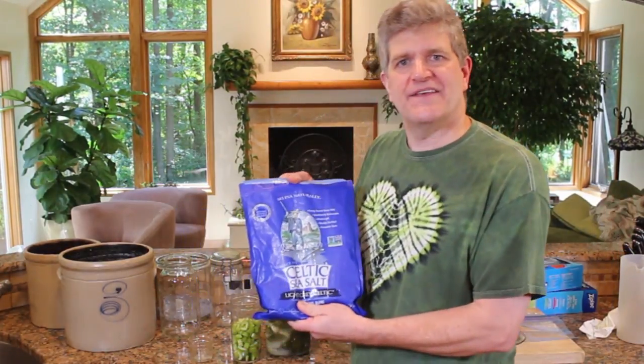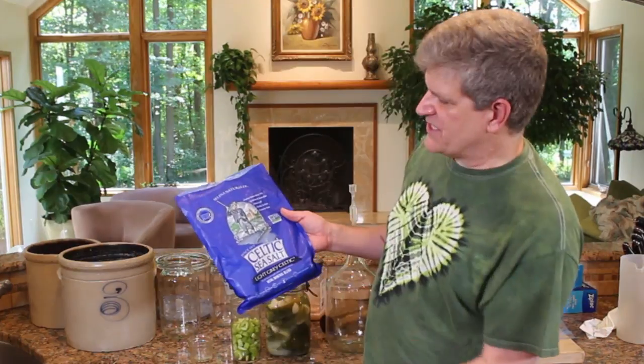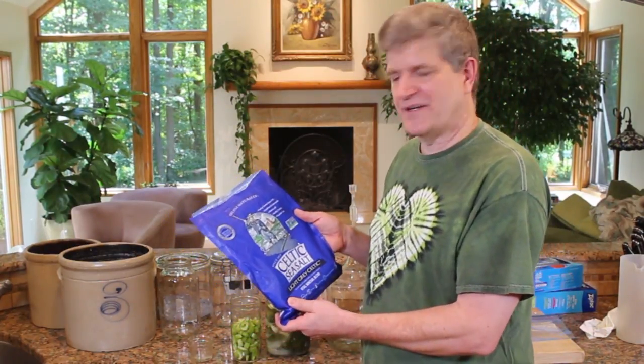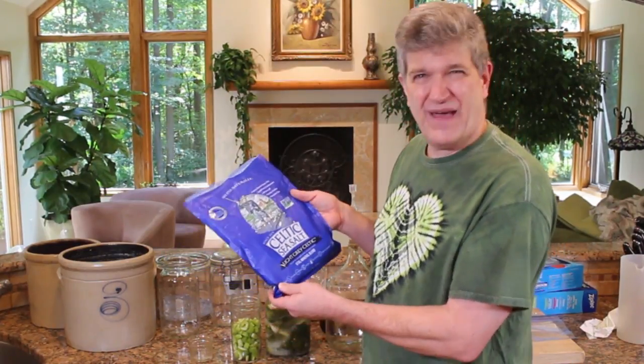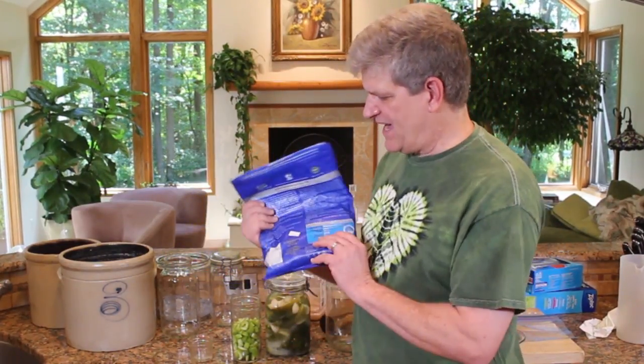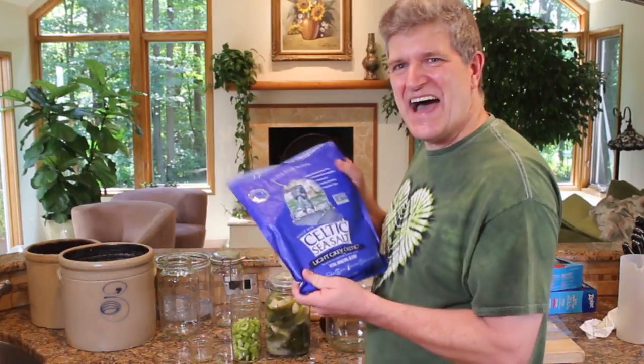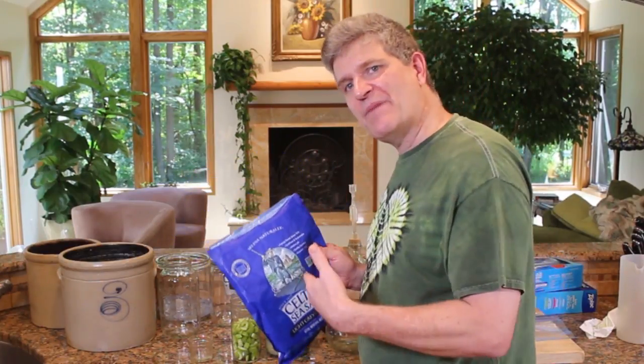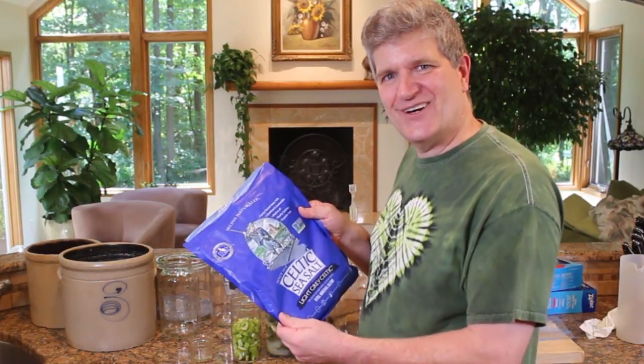I use this a lot. I buy it in five-pound bags. This is a great brand — Selina Naturally Celtic Sea Salt. I love this stuff. You can pick it up online in a five-pound bag for about 20-30 bucks, and it lasts forever. I buy these bags every couple of months and put them in everything I cook with and make my brine with. Celtic sea salt.